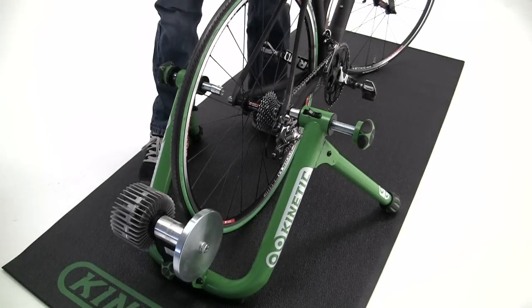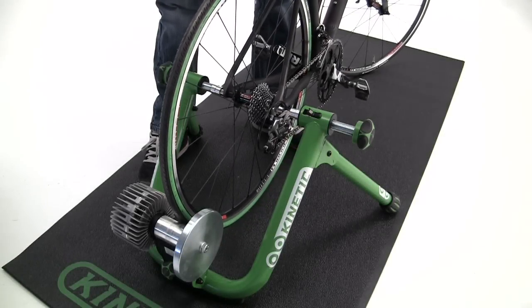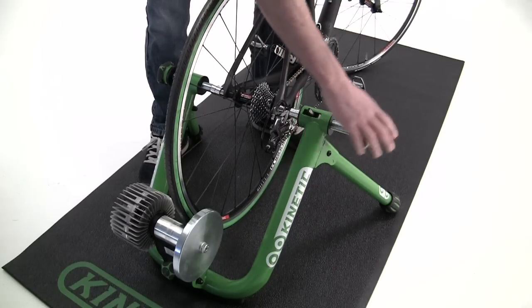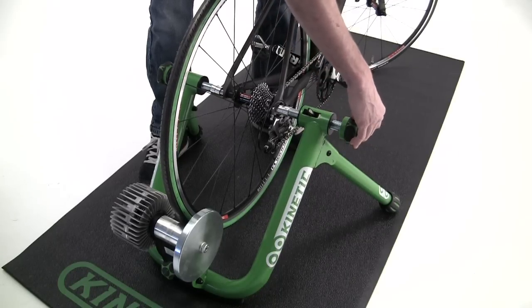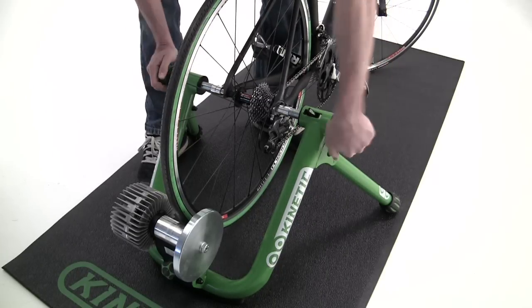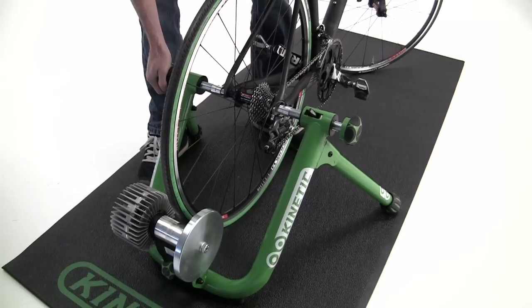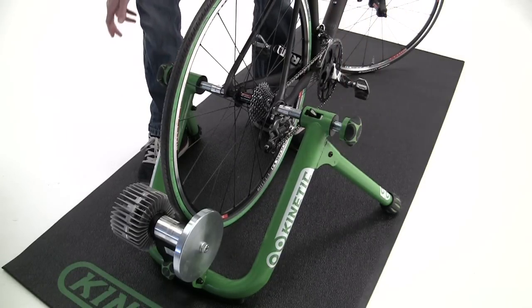Now we'll mount the bike. Position the non-drive side skewer into the cone cup, close the thumb lever, and slide the rod all the way in. Give both knobs roughly three full turns and check tension. If it's still a little bit loose, you can add another turn.